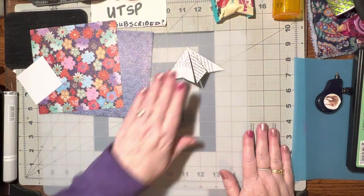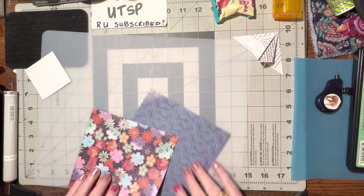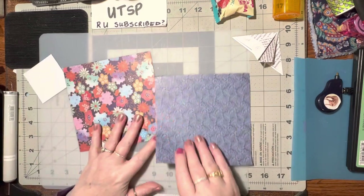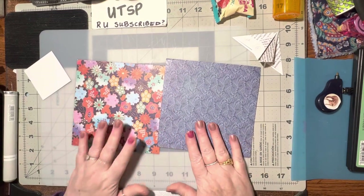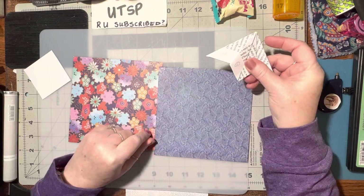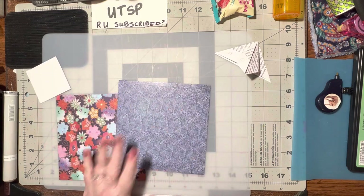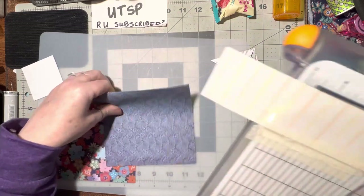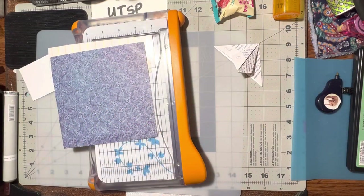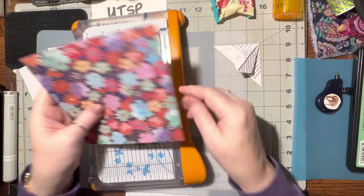So now we want to make four of these. I have two pieces of 6x6 origami folding paper. You can use any kind of decorative paper you want — two-sided or one side. One-sided is fine too because you're not going to see the inside at all, just the outside. I'm going to go ahead and cut this. My 6x6 is a lot easier if I cut it with paper, so let me get a piece of scrap paper. I can cut them both together since origami paper is very, very thin.